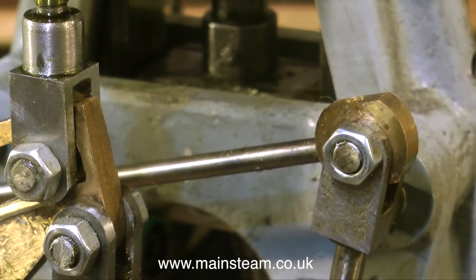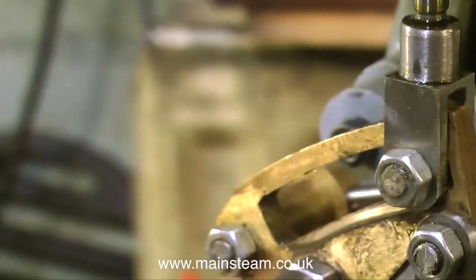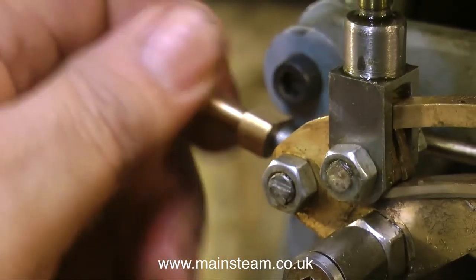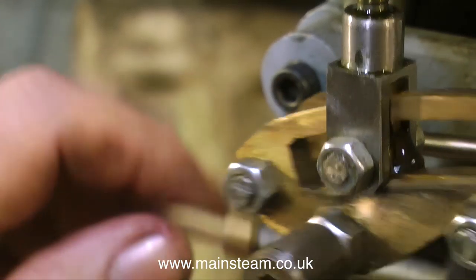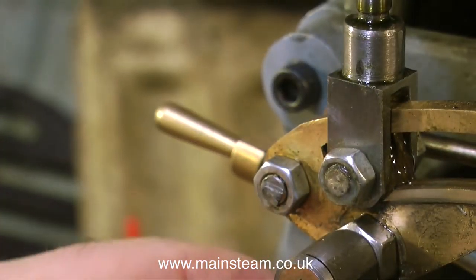And look at this for a fit — beautiful. I'd better quickly put some oil on the die block that runs in the expansion link so it doesn't wear out the expansion link too quickly.